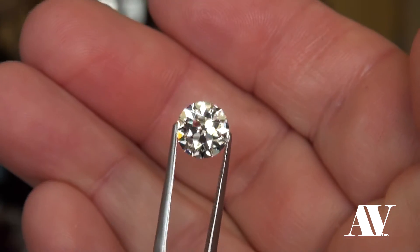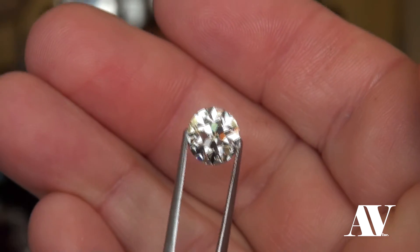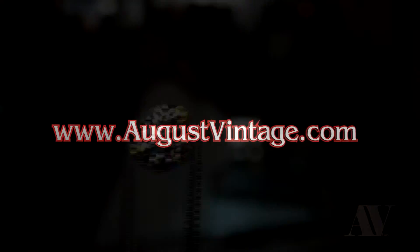You'd never guess it was an L color by looking at it in the face-up view — that's for sure. Absolutely gorgeous.